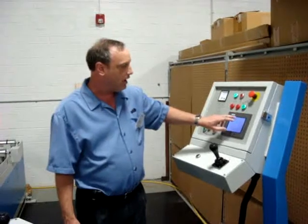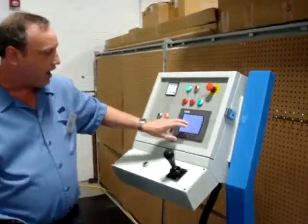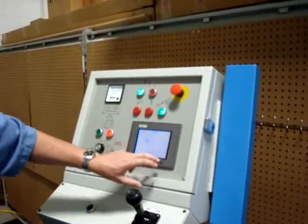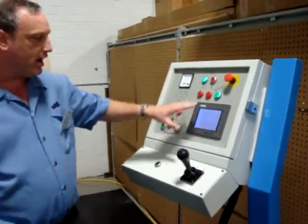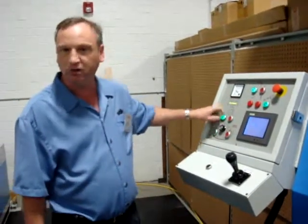It's as simple as using the different widths for the cut list that you're going to run. Once you have the widths in the cut list, it's as simple as cutting on the machine.